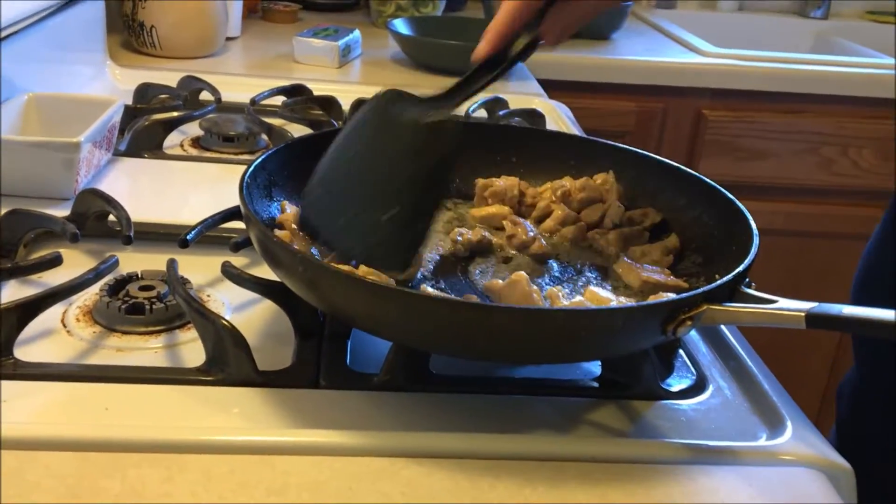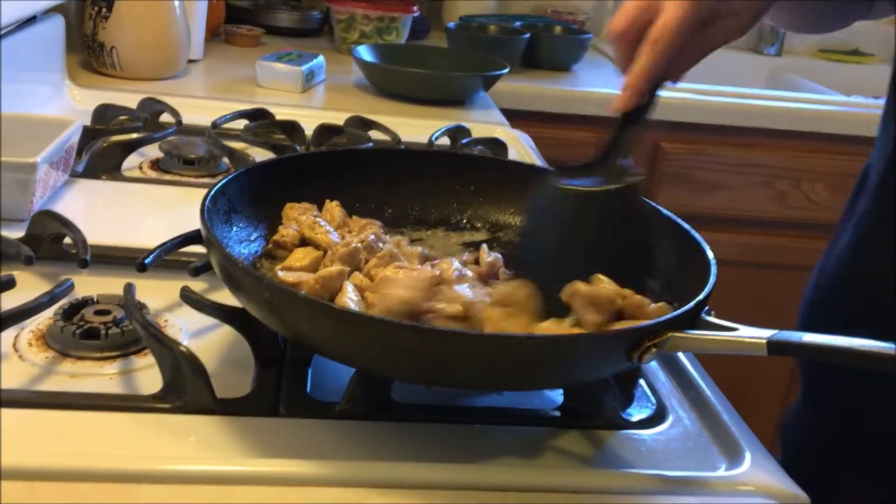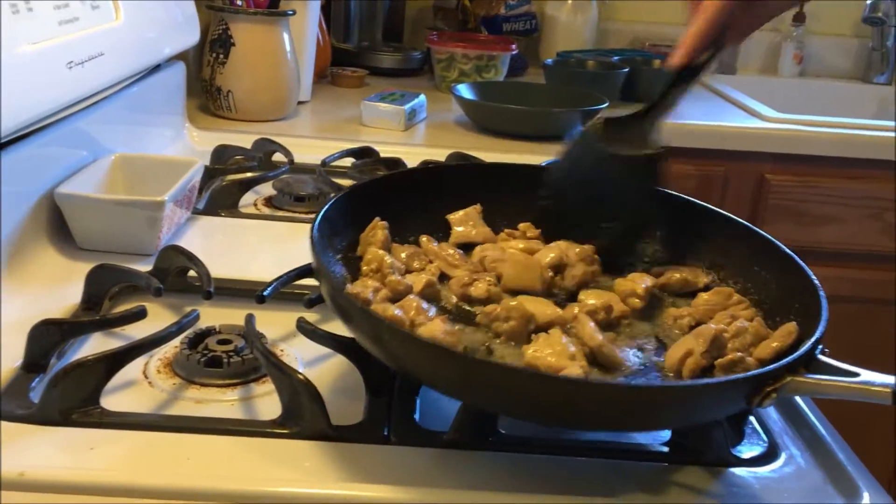I want to make sure we get it stirred well and that it is cooking thoroughly. I turn up the heat a little bit towards the end — that's typically what I do while stirring it heavily.